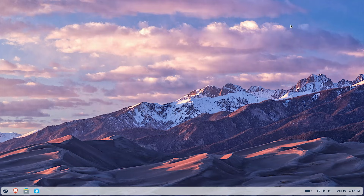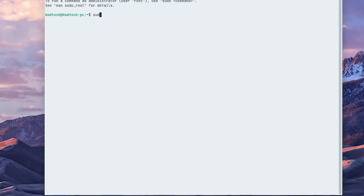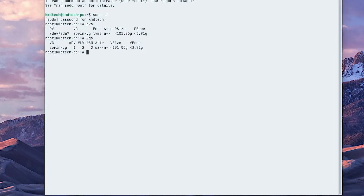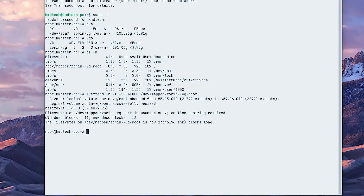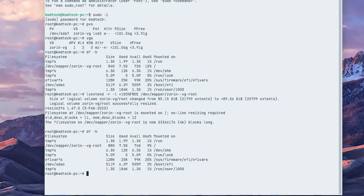Now I'm going to open a terminal and sudo in. I'll type 'pvs' to show my physical volumes — we can see sda7 with 3.91 gigabytes free. Then 'vgs' to show volume groups — it also shows the 3.91 gigabytes available. I'm going to extend my root partition to use the free space. I'll run 'df -h' to show the current disk space — the root partition is currently 84 gigabytes. Now I'll extend it: 'lvextend -r -l +100%FREE /dev/mapper/Zorin--VG-root'. That has been extended. Running 'df -h' again, we can see it's now at 88 gigabytes.